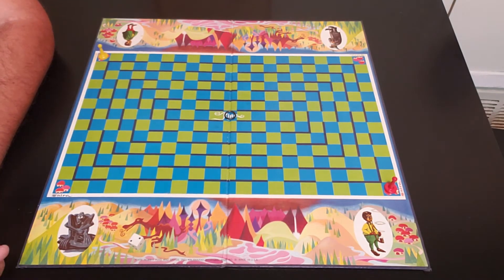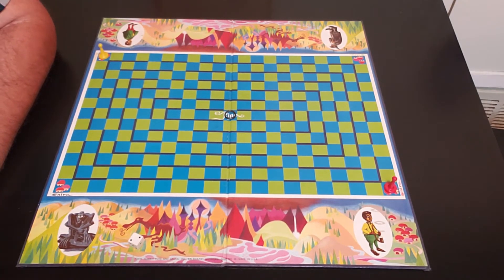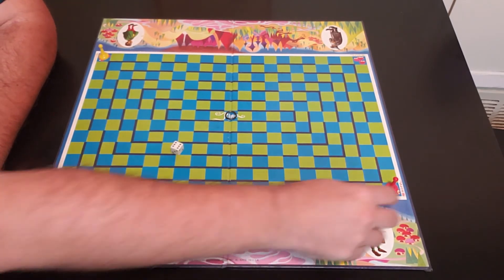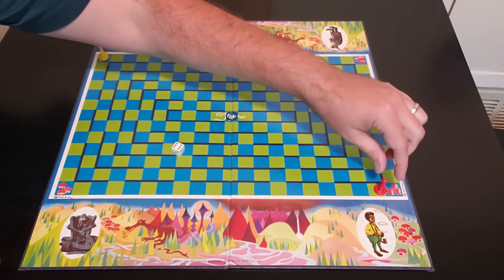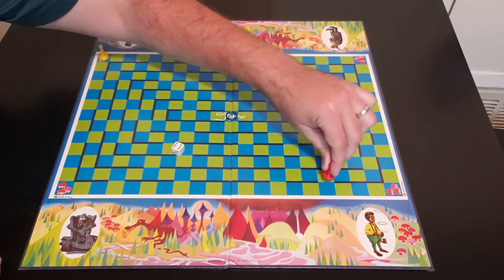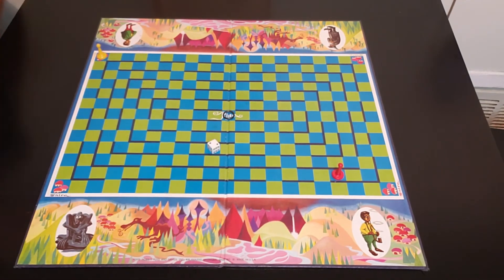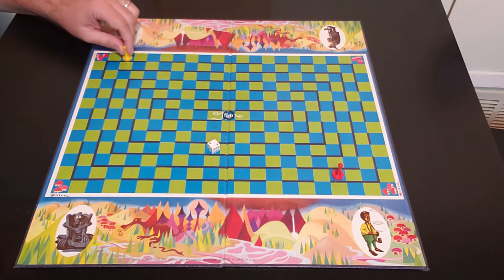Whoever rolls highest goes first. Once you roll the die — say it's a six — you go one, two, three, four, five, six, and you start making your way through the maze, until one player makes it to the ring.